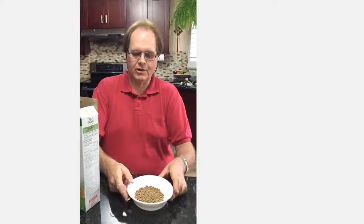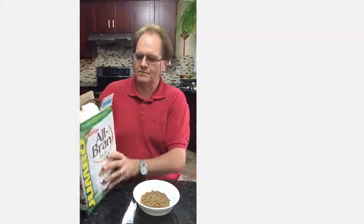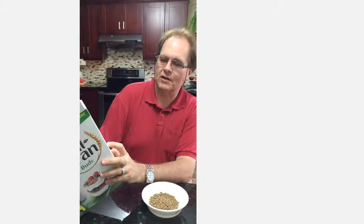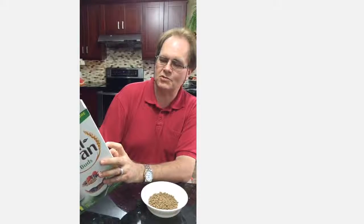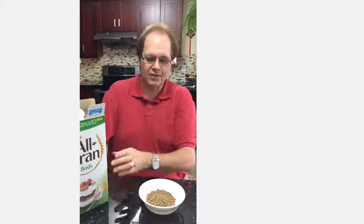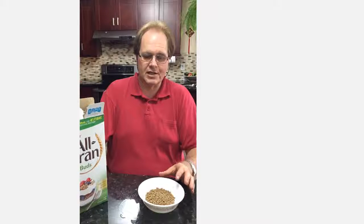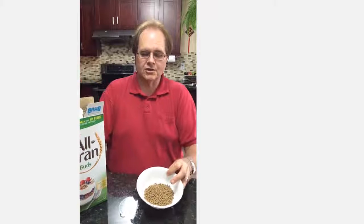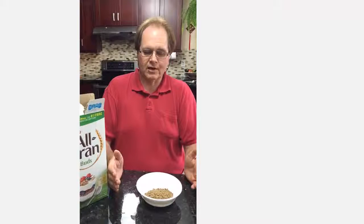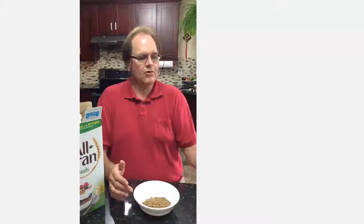Now let's think about this. If I were to take three times — basically a cup of this stuff — one cup would be equivalent to seven times three, which would be 21 grams of sugar. That would be five teaspoons of sugar in all Brand Buds cereal. It's supposed to be really good for you, but it's not. The average North American consumes 40 grams of sugar a day, and just putting your breakfast cereal alone at 21 grams — five teaspoons — it's not going to take much to get to 40 grams.